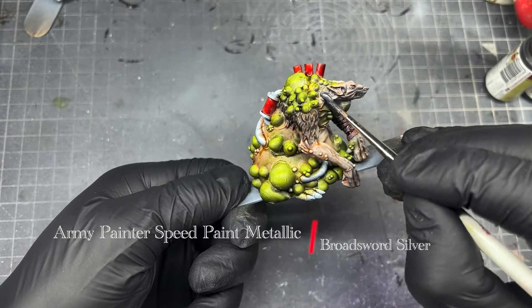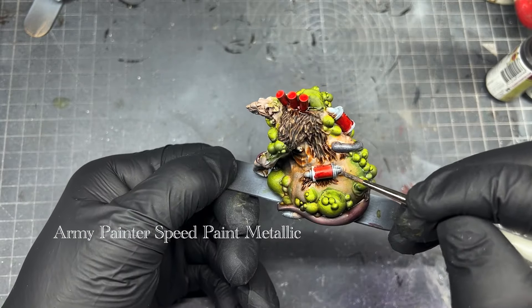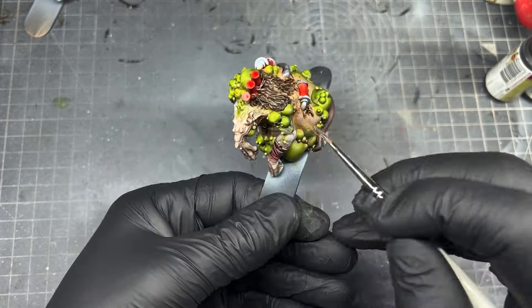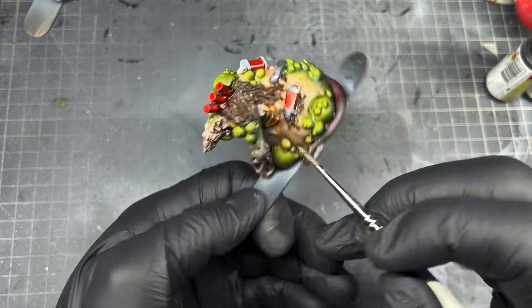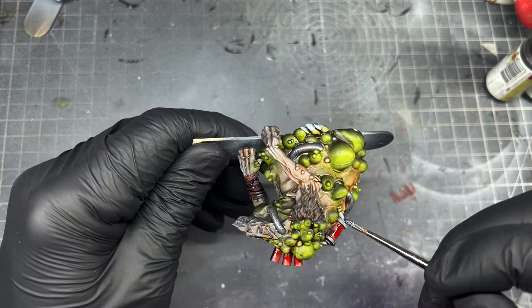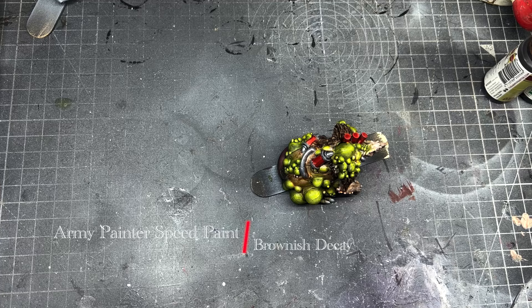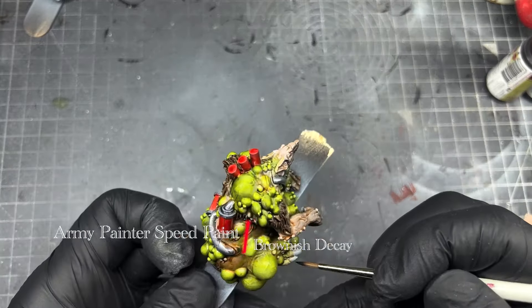For all the pipes connecting the tanks around him I'm going to use Army Painter Speed Paint Metallic Broadsword Silver. Very nice and very simple — the speed paint metallic range covers really well, literally one coat, and it's smooth to apply.